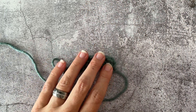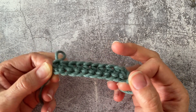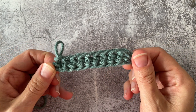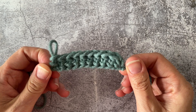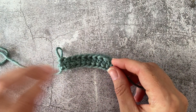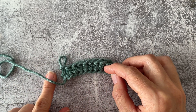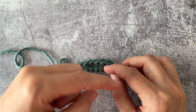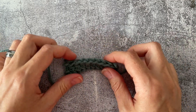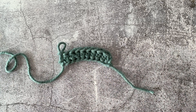You have your half double crochet chainless foundation where you just quickly made your foundation chain on the bottom and your row of stitches on the top, all at the same time — just amazing! Just remember that you only have to do exactly the number of stitches your pattern calls for, since you don't need extra turning chains. If your pattern calls for 10 half double crochet, just do 10 of these. You can count them right on top like you normally would. There you have it — chainless foundation half double crochet.